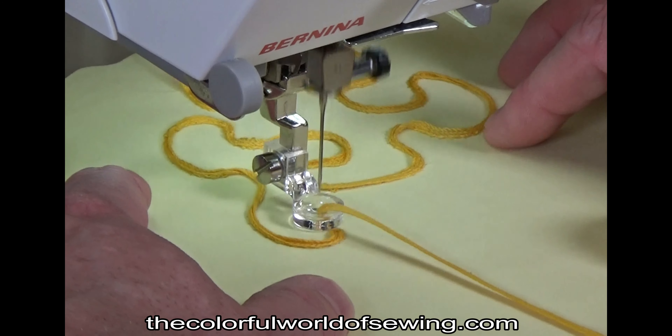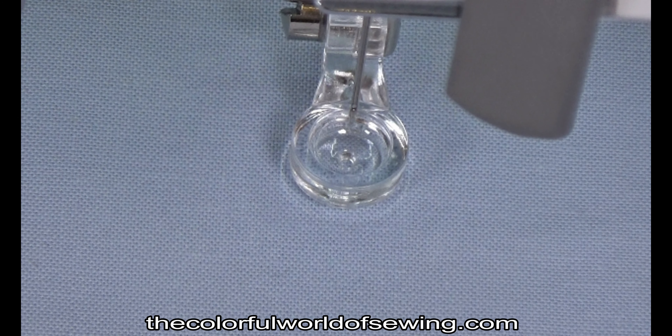Use a straight stitch center needle position only. Check with a hand wheel that the needle is entering the hole without rubbing against the side of the hole. Over time any sewing machine can need an adjustment to realign the needle back to the true center position. This is usually never noticed until you use a foot with only a straight stitch opening. Unfortunately, not all sewing machine technicians check minor details such as these when you take your machine in for a general cleaning, so it's up to you to make sure they do.